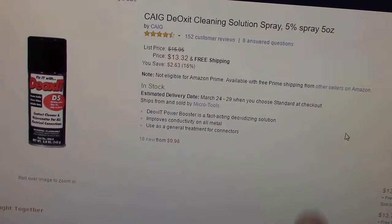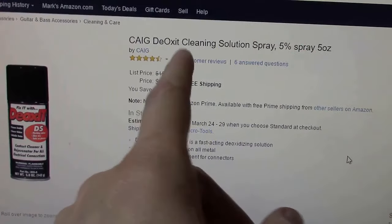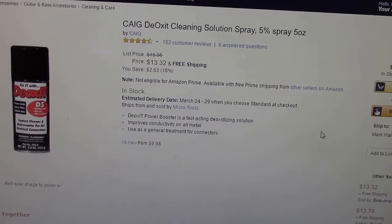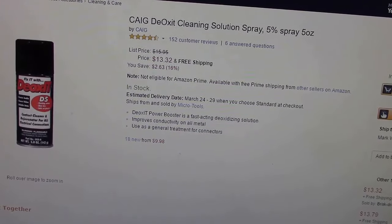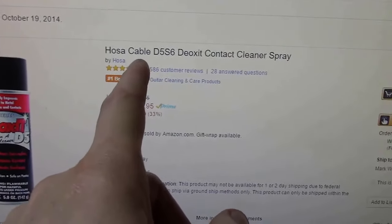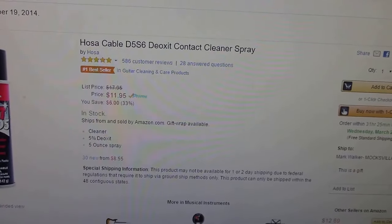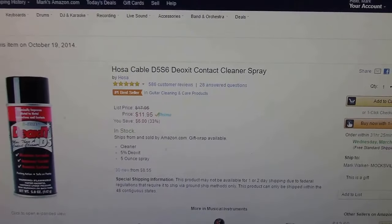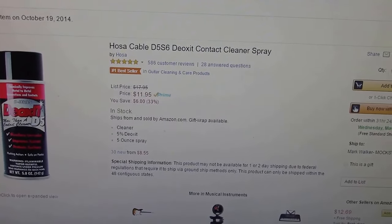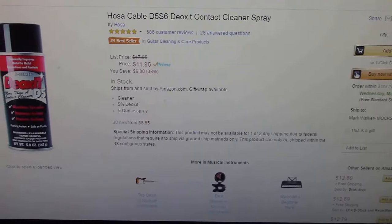On Amazon, D5 is the most popular version. Made by Keg, it's about $13.32 with free shipping. But if you search for Deoxit D5 you'll also find a different-looking bottle made by Hosa Cable for only $11.95. It's the exact same chemical and product — they're just repackaging and selling it through Hosa. At $11.95 with Prime, that's the best price anywhere on this stuff.